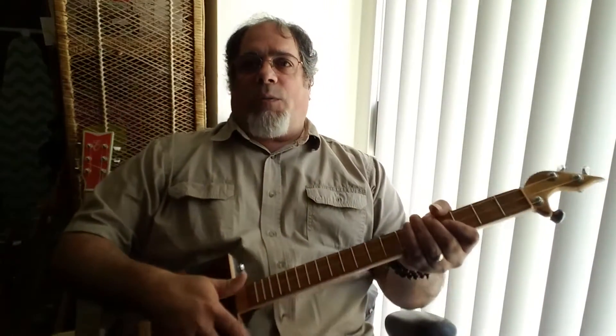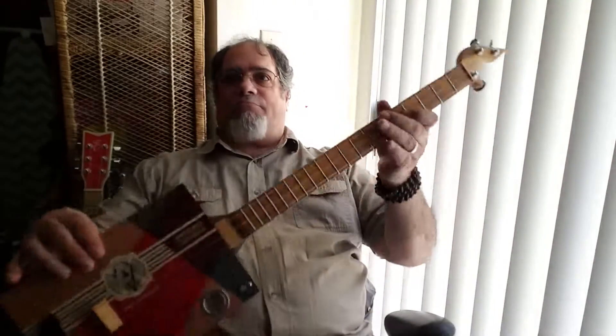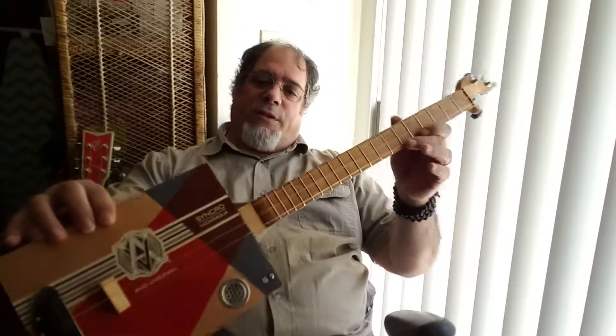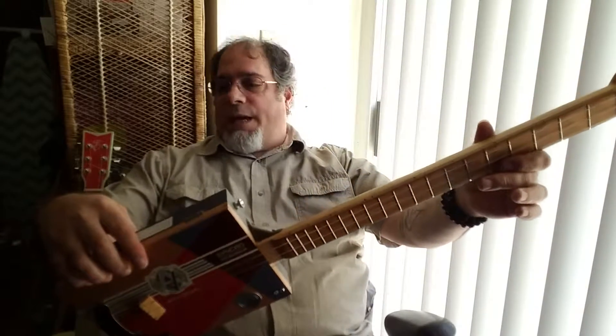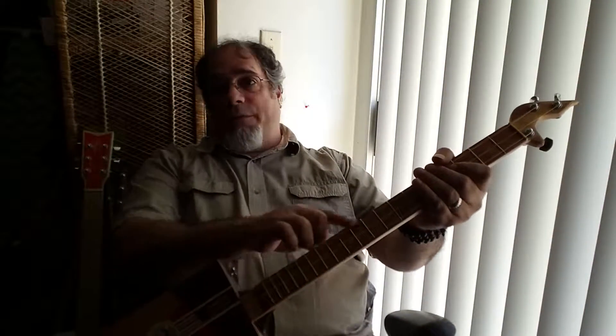Hey, it's CDA here again, and what we're going to be doing is playing on this cigar box guitar here. This is a creation of Theo Salvation of MuddyBluesBoxGuitars.com, and he put this together. It's got an oak neck and an Adderwood, I believe, fretboard.